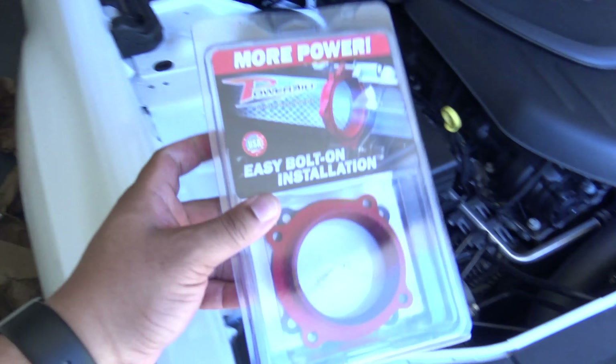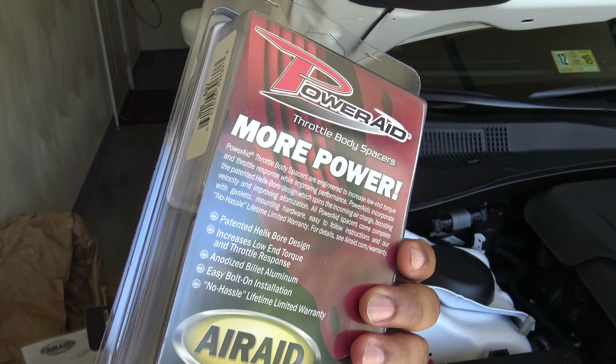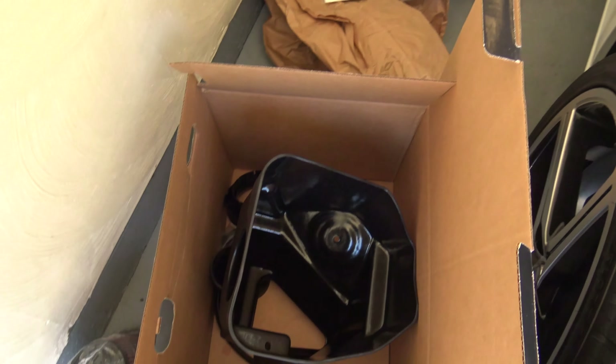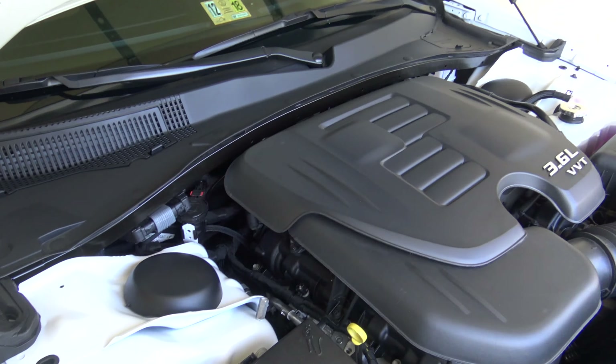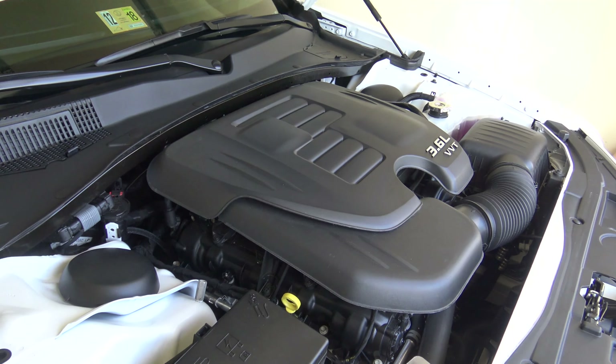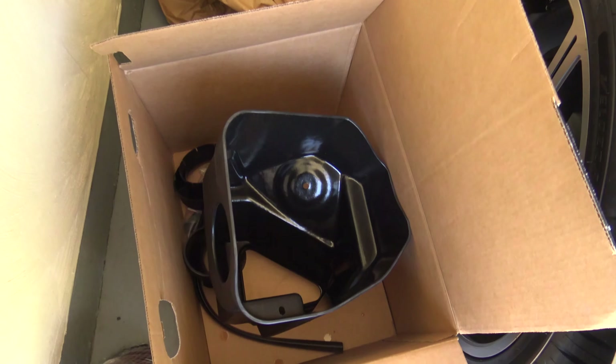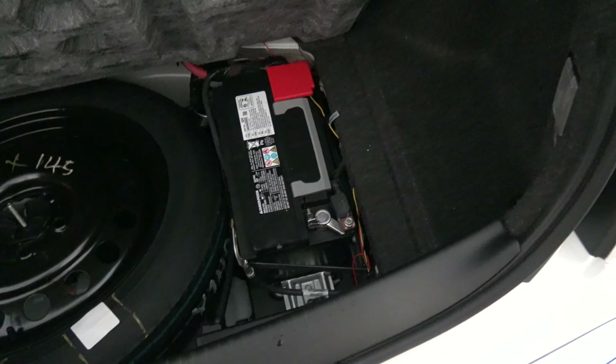We're also going to be installing this throttle body spacer, so that'll be an extra step. I'm pretty excited to see how this turns out — I'm not expecting a whole lot of horsepower gain, but I should feel some noticeable difference in performance and sound, which is really what I'm looking for. So let's go ahead and get started.